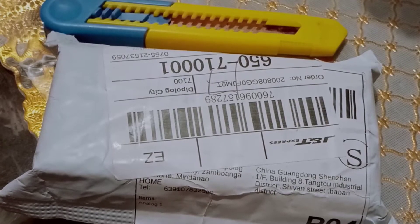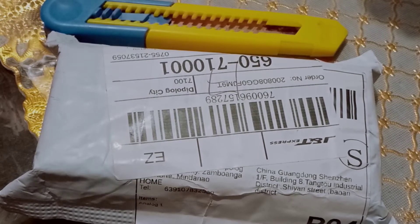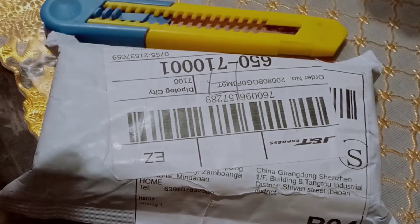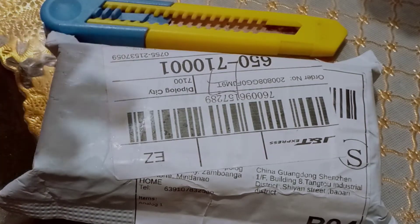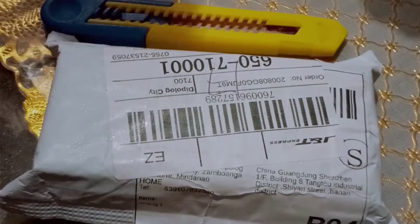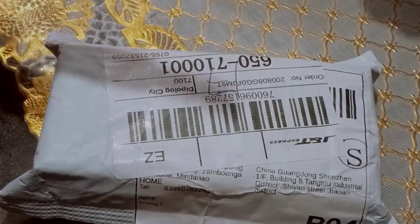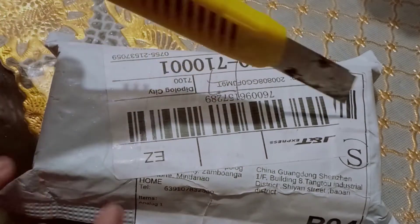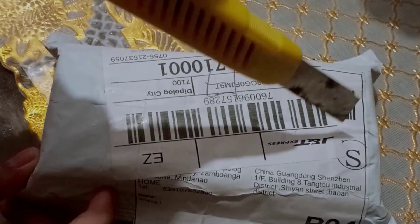Hi guys, today I'll be doing an unboxing of my dad's slides watch. Before we unbox this one, we need to disinfect it. Okay, so it's all wet.